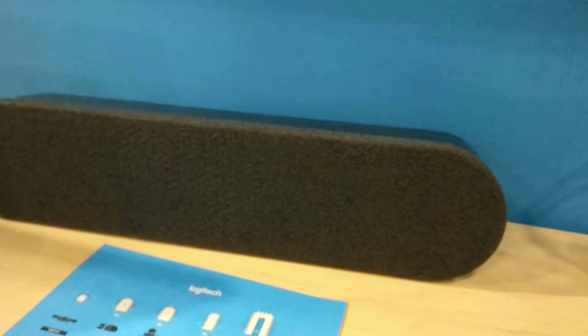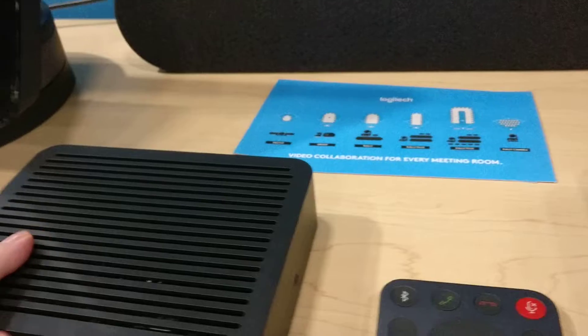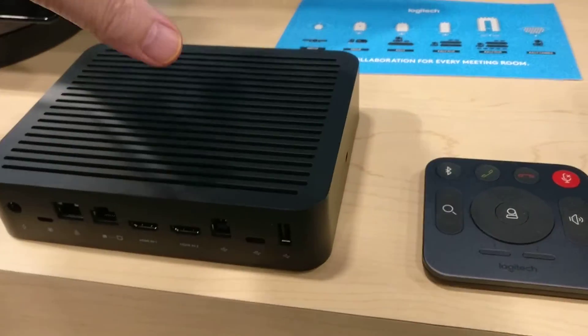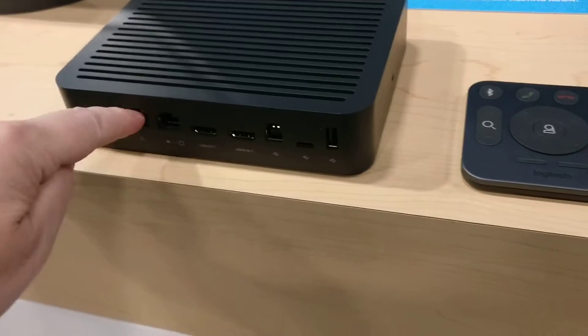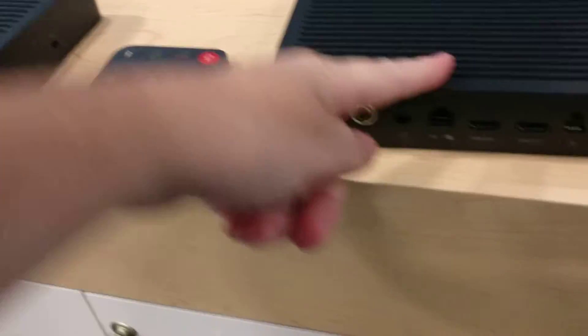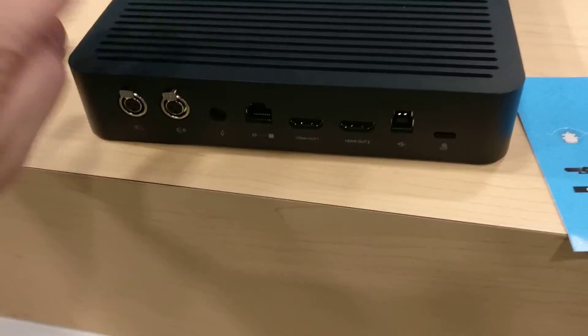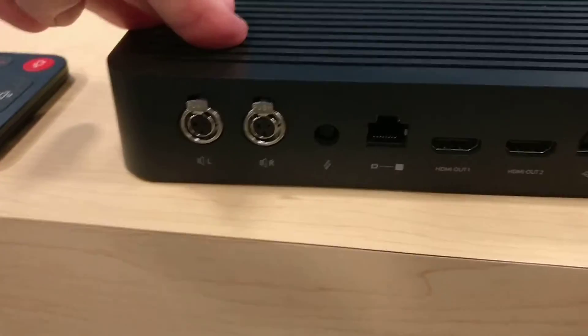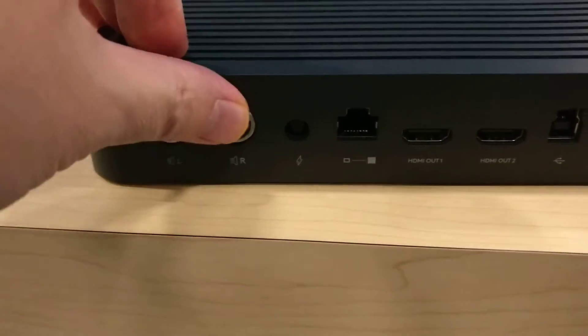The speakers are somewhat new here. This is the part of the Rally that sits underneath the conference table and connects to the Skype room system. A Cat6 cable goes over to the part that is behind the monitor at the front of the room. There are a couple of interesting connectors here that were not on the SmartDoc Flex — one of which is the mini XLRs.